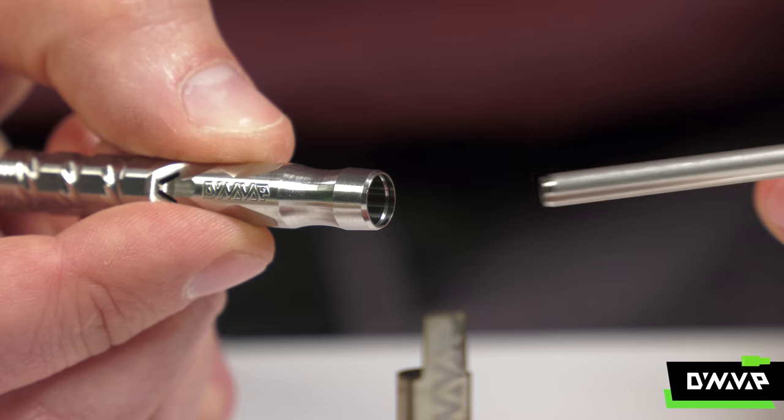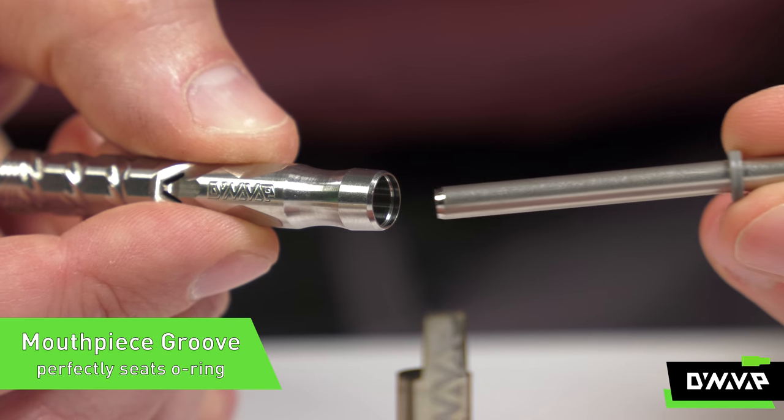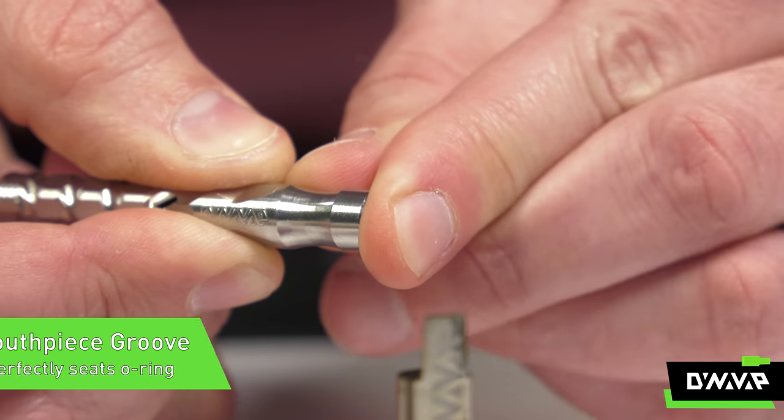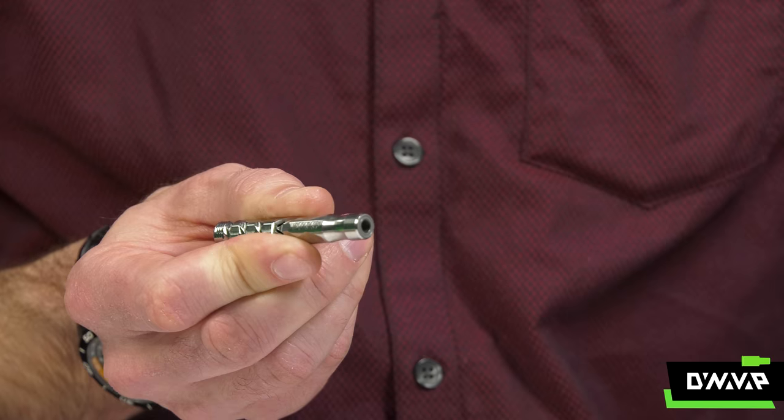The next thing you'll notice is there's a small groove just inside the mouthpiece so that when we reinsert the condenser and press the o-ring into place, it will snap in and stay exactly where it's supposed to, nice and flush with the end of the mouthpiece.